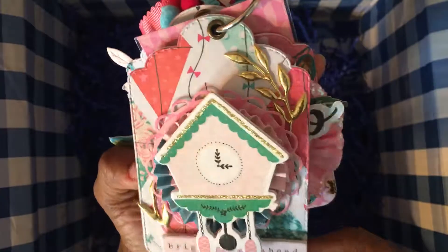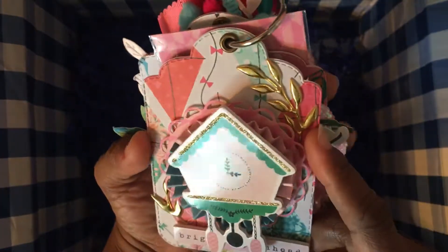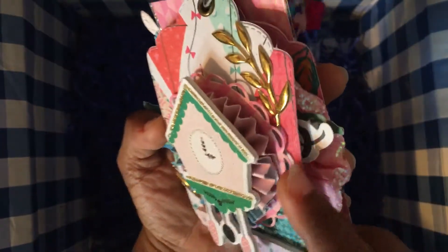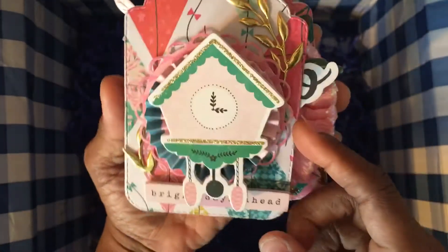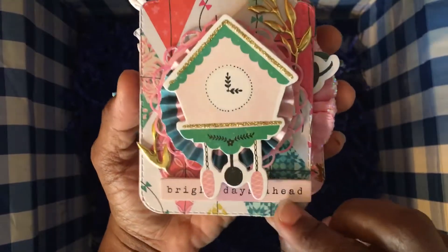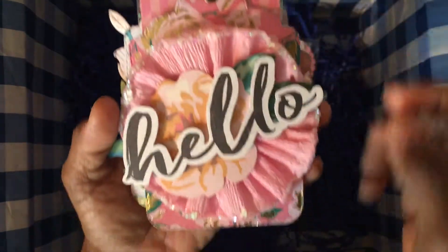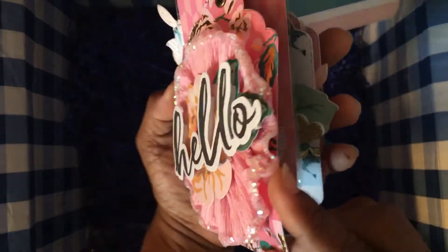The first tag has a gold leafy vine in the back with a die-cut rosette, and on top of that the clock card dot sticker with 'bright days ahead.' The next one has another beautiful glittered-around-the-edge rosette.